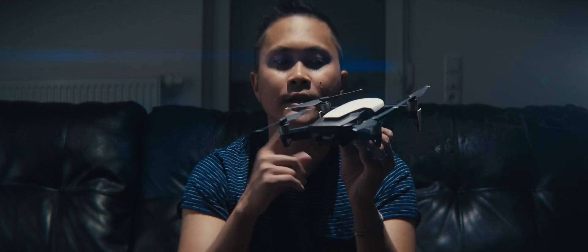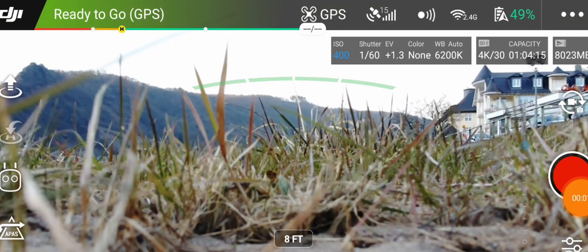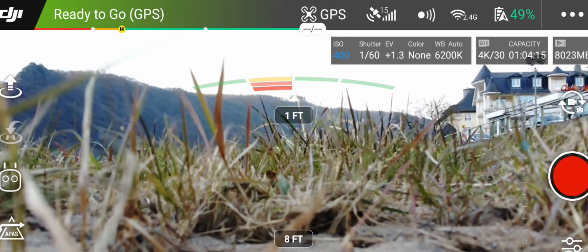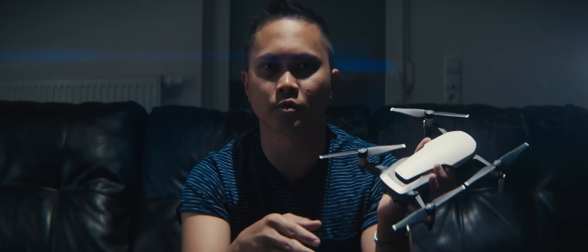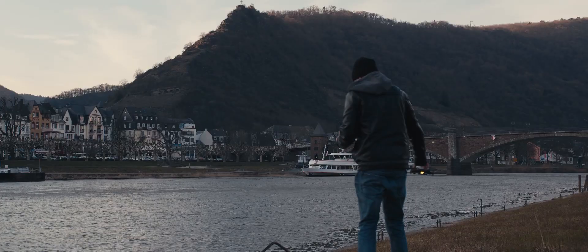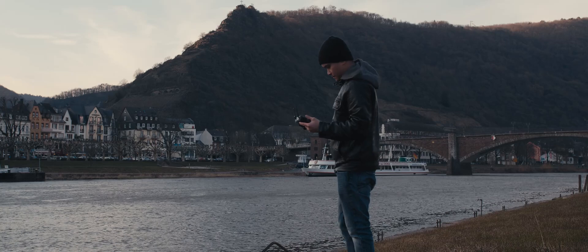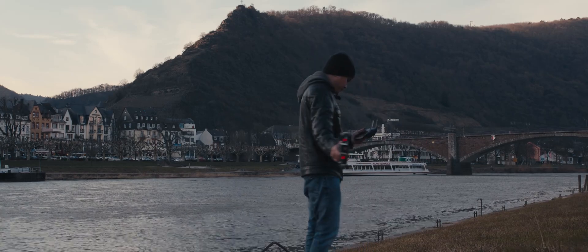The next thing before flight is check your software. Make sure you don't have any errors whatsoever and that you have the green light to go before you take off, because if you ignore those errors you will most likely get interference while flying. For the Mavic Air, it's always the compass — I always have to calibrate the compass everywhere I go, but I do it so I don't crash my drone.